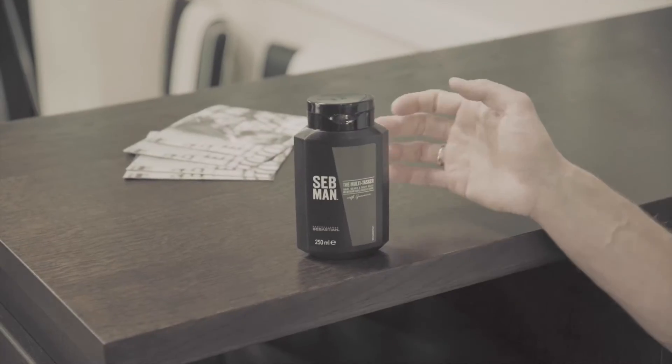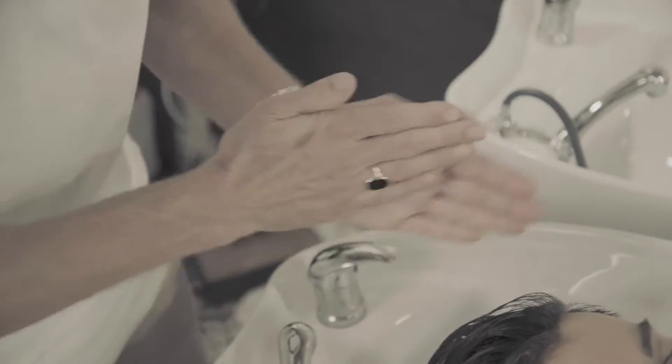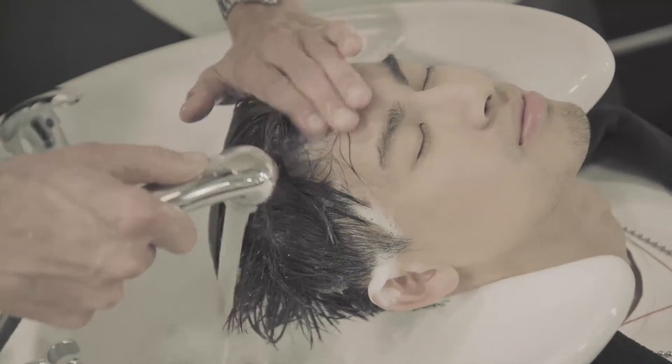When I wash Theo's hair I'm using the multitasker. I think it's very easy for him because when he washes his hair he can directly wash his body and everything. So that's good.